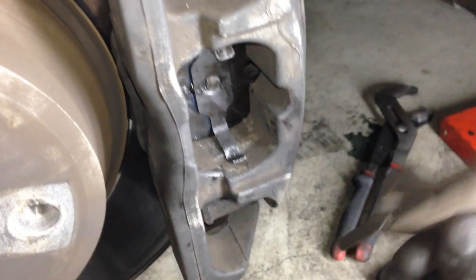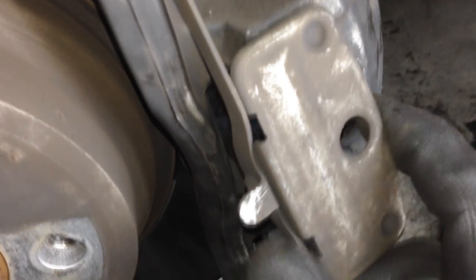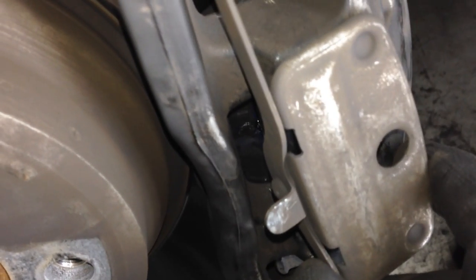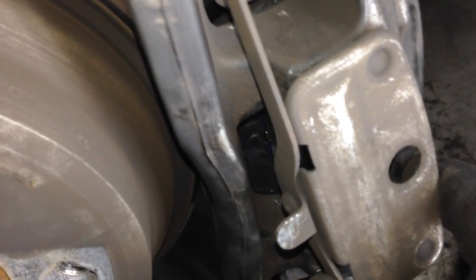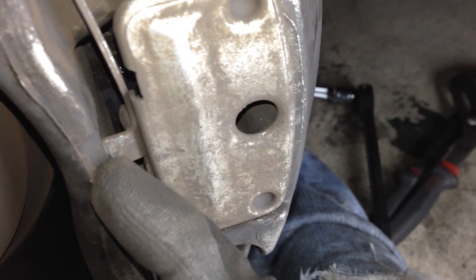Now put this little spring cover piece back on. Slip it behind the area, clip the tabs in at top and bottom, and squeeze it upward until it latches — just like you took it off. That's now back in, safe and sound. Also don't forget to put the ABS wire back in its slot and click it in — it should latch closed completely.